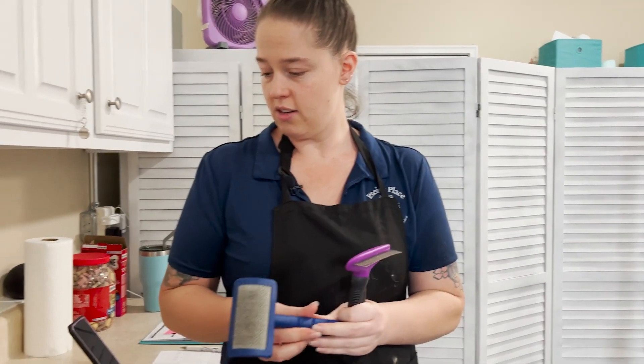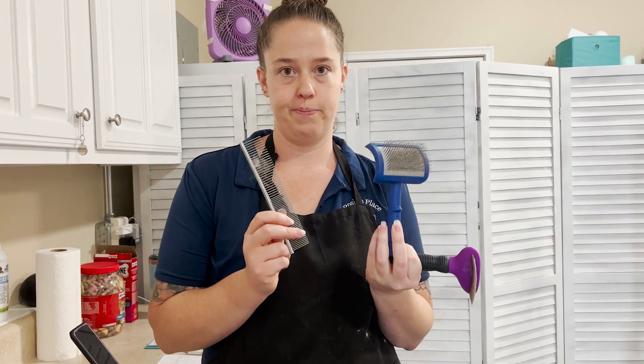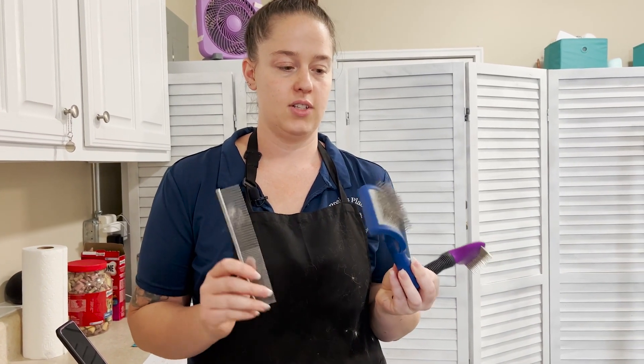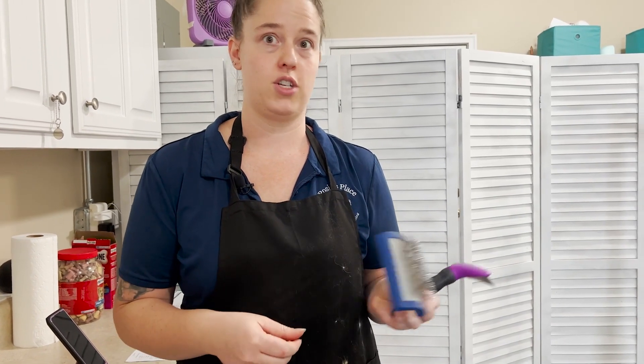But I tend to tell clients: a slicker brush and a comb is all you need. There's a technique to using them, and we'll go over that when Susie gets to the brushing aspect.